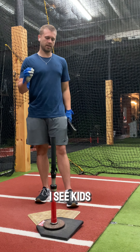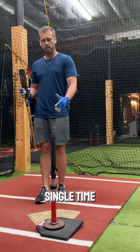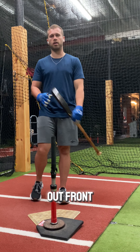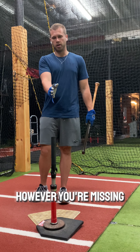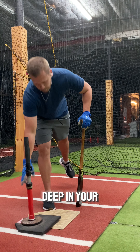One thing I see kids do all the time is they come in and set their tee in the same spot every single time. And typically that's out front. We do want to catch the baseball out front — that's typically the ball that we're definitely going to hit the furthest. However, you're missing the gains that you can get from moving this tee deep in your stance as well.